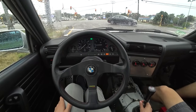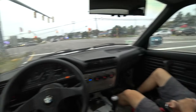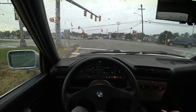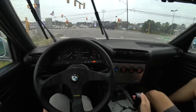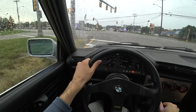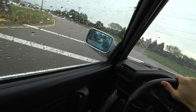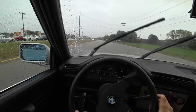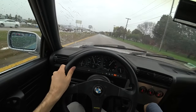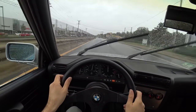You're coming from an E92 M3 — how do you feel about this versus that? It's a drastic difference. It's definitely not as fast, of course, but it feels more raw and a lot more fun, so I'm definitely glad I made the switch. I'm impressed with the speed already — that was more than I expected.